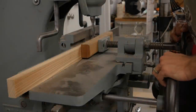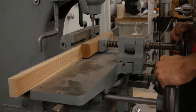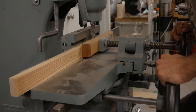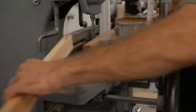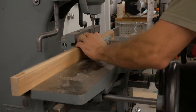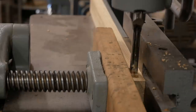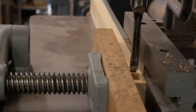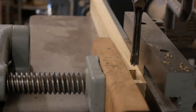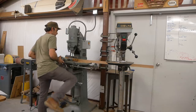I'm using my mortiser here. This is somewhat overkill — most people don't have the luxury of this machine. You could use a Domino, you could use floating tenons. I would recommend putting some kind of joinery into the frame. This is what is going to hold the box to the trailer, and it's basically going to sit on the floor inside the box. I'm opting to use the mortise and tenon joinery because it's the strongest way we can go, and I obviously have the equipment and the know-how.